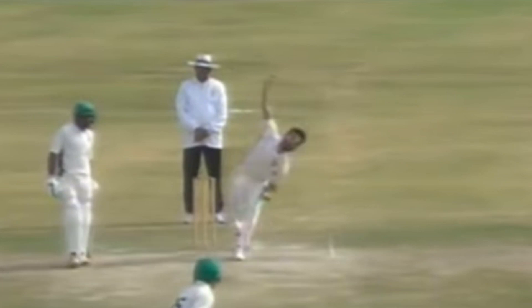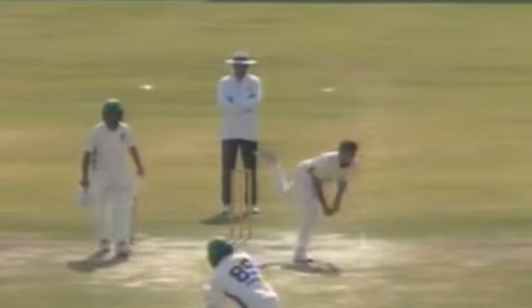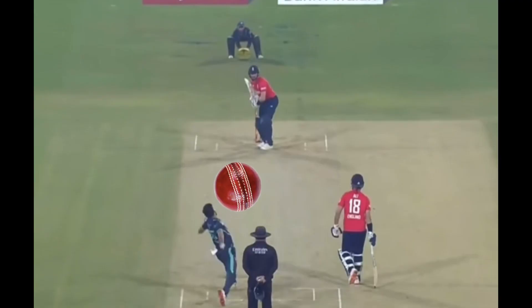Jamal does generate good pace and this is due to the run-up and the snap in the action over the braced front leg. Due to his side-on action, Jamal has the ability to swing the ball both ways. The straight bowling arm and release point enables him to have a strong wrist position behind the ball. As you can see, he keeps the seam position upright, which maximises the ability to extract seam movement and swing.